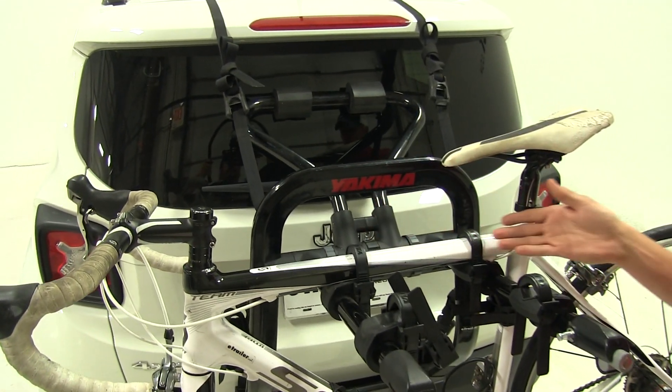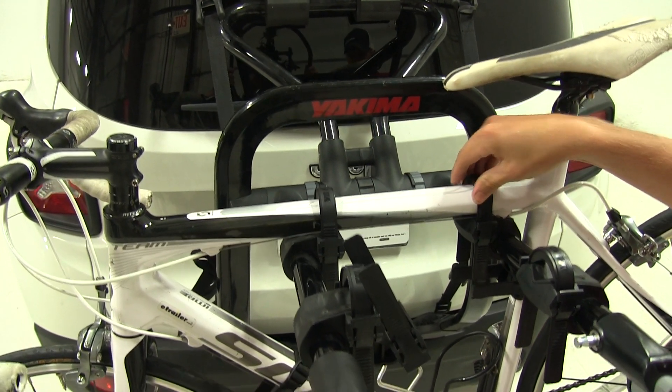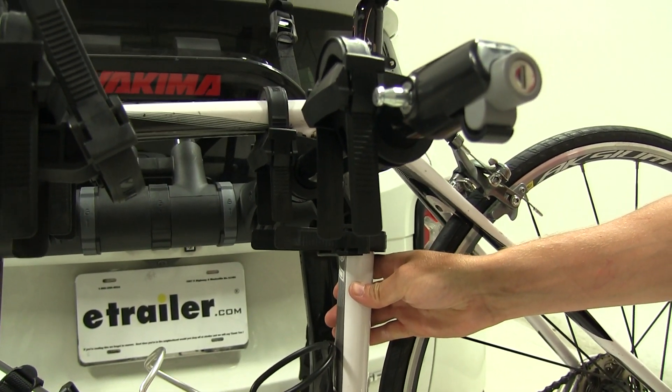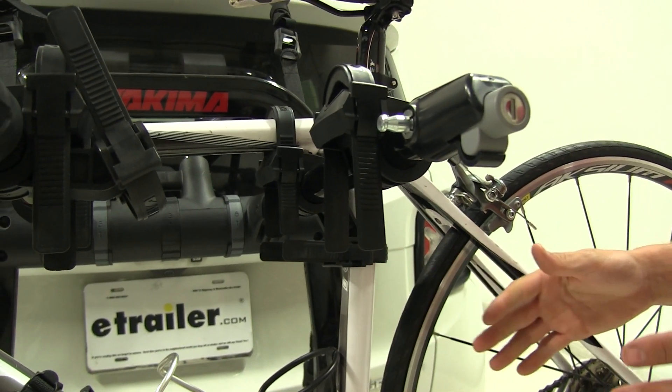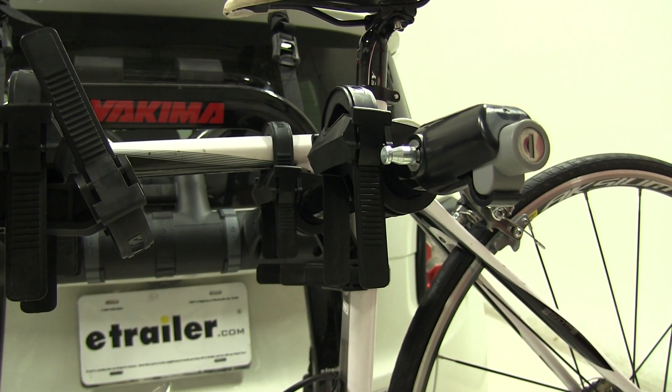Going into how our bikes are secured, it uses two zip strips up top and one for our seat post tube. This is going to help cut down on the sway in our bike, cut down on bike-to-bike contact, bike-to-rack contact, and bike-to-vehicle contact.